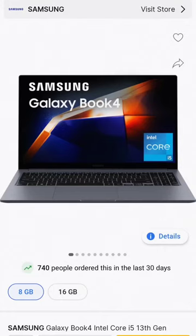Hello friends, how are you all? You will be watching the first display — it's a Samsung Book, it's a laptop. Welcome to your channel.